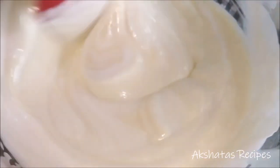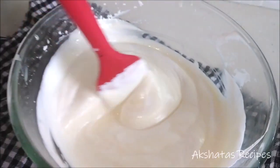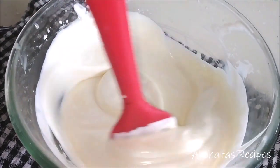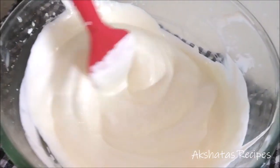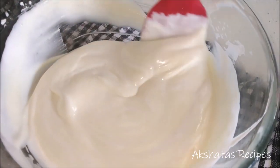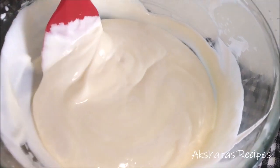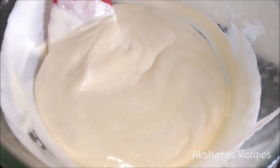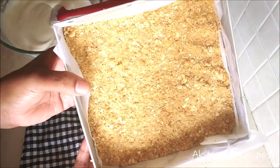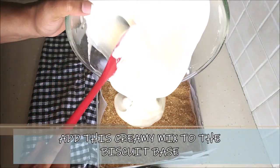I like this natural pale lemon color, but if you want a brighter yellow you can add a little gel food coloring. You can add whatever color you want. Now you can see that our biscuit base is nicely set and firm.